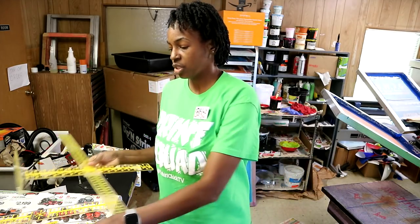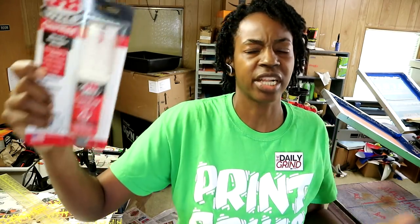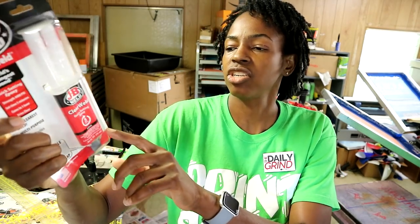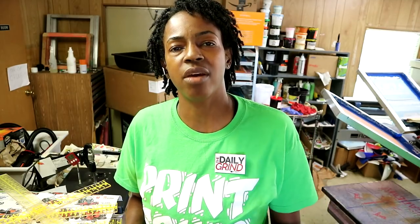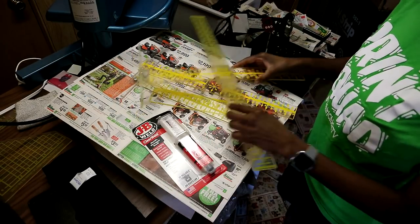So what I'm going to use is right here — some JB Weld. It says 'clear weld,' and it's supposed to be the clear kind. I'm not thinking it's going to be too clear because it looks a little yellow, but I'm gonna go ahead and open it up, mix it together, and apply it. Hopefully it'll dry clear. I'm gonna let you guys see how everything turns out, and hopefully I can get my original T-square back working.